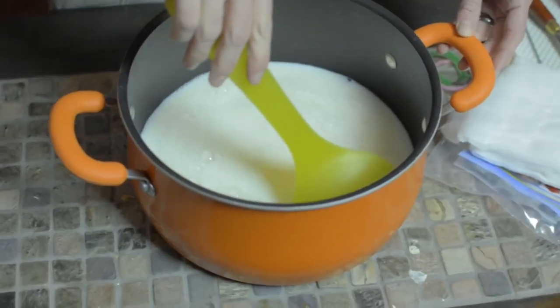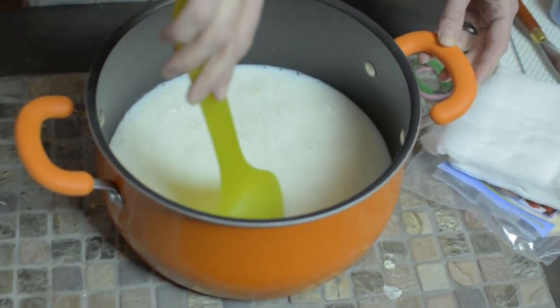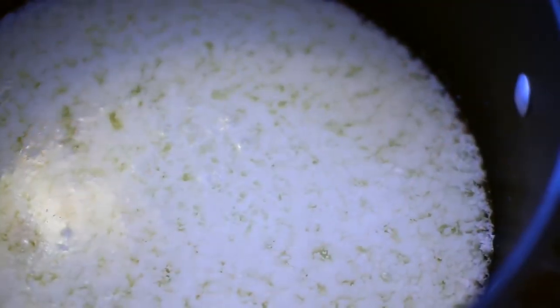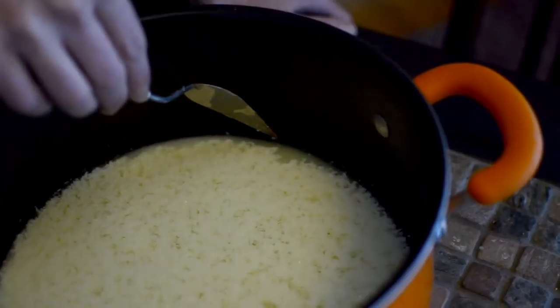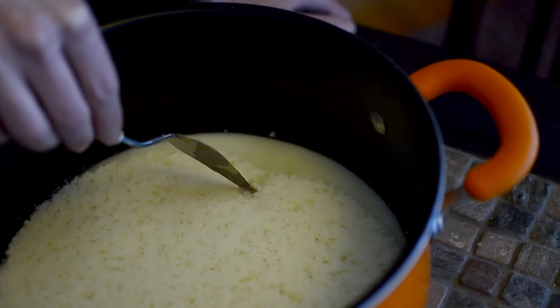Gently stir the mixture — careful not to over stir — and let it sit for about two hours. When it's ready to strain, it'll have the appearance of cottage cheese or curdled milk proteins at the top.